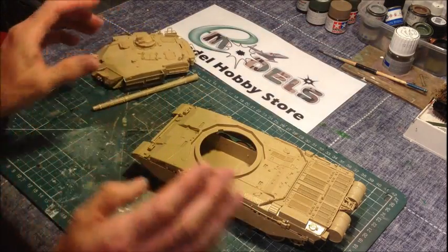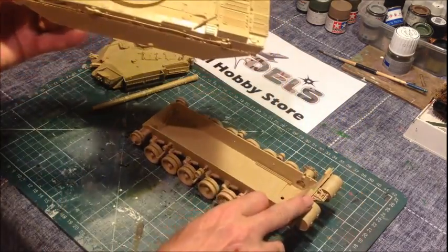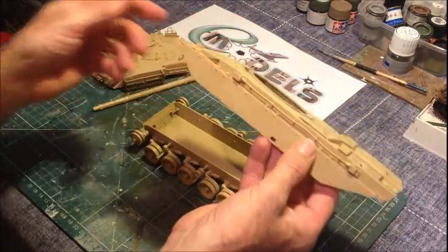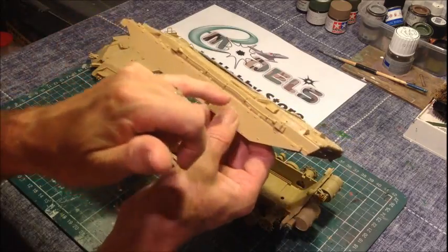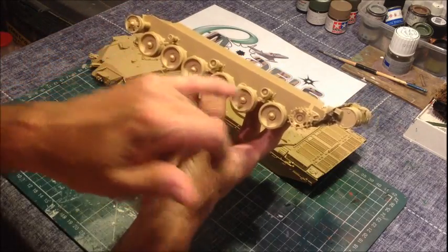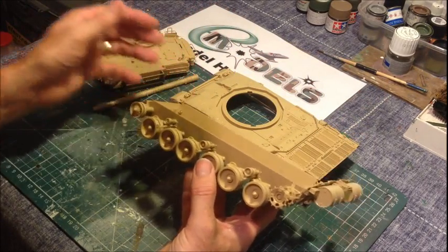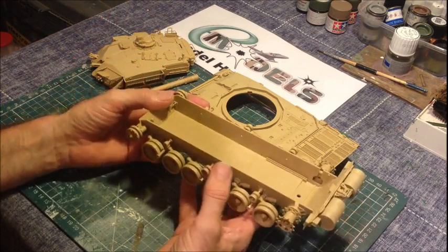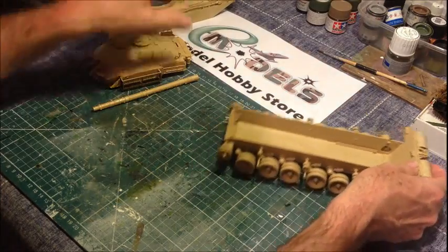So that comes off there. You remember the upper hull itself just rested on some polycaps on the front and it clipped in at the back. I did find that the bazooka plates can actually be glued to the side of the upper hull without gluing them to the plate supports here. We can leave them till the end and final fix them once it's all been painted. Next things to come off - we're going to take all the road wheels off and do them separately. They were all put on with polycaps so they just push on.